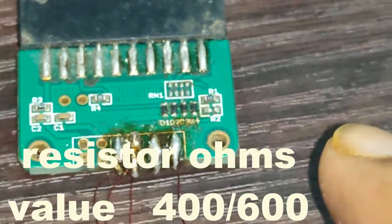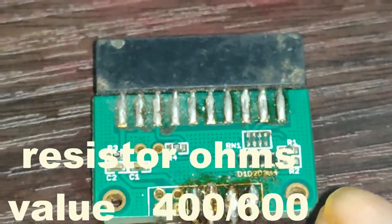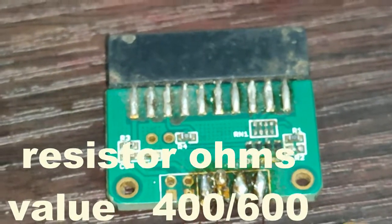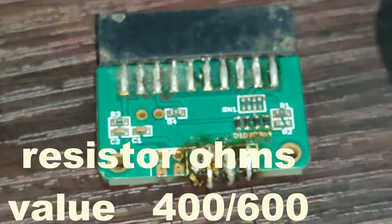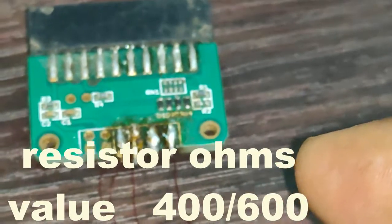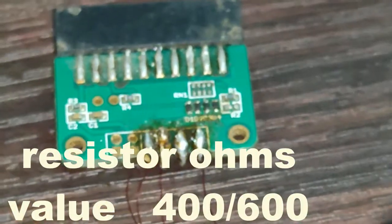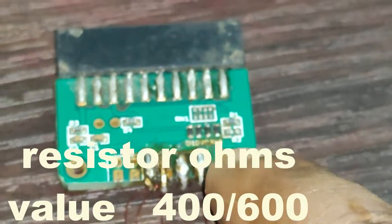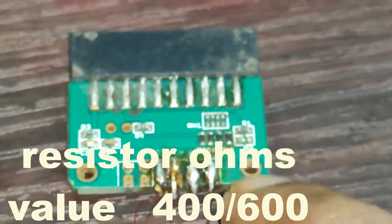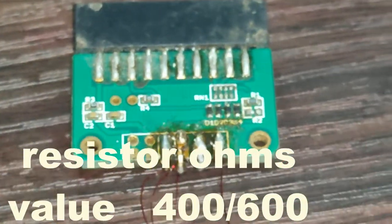Whatever register is on the dead mobile, check it from both sides with the multimeter. If you find a resistor with a value of 400 or 500 ohms, you need to remove it from the dead mobile and replace it on the U5 adapter in the R2 position.